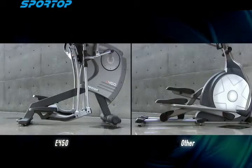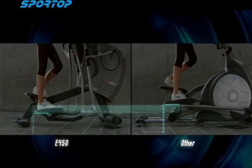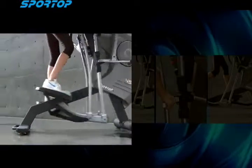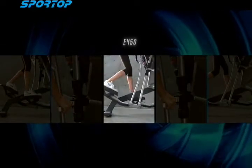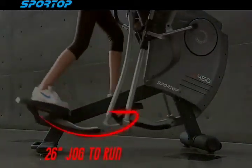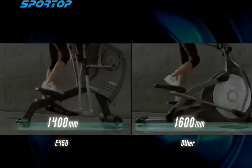What is the difference between the Sportop E450 and others? Lower pedal position allows you to get on and off the machine easily and safely. Five different stride lengths from 18 to 26 inches can be selected by users. It also offers 20 centimeters of space saving compared to others.